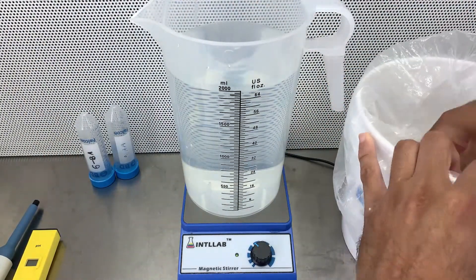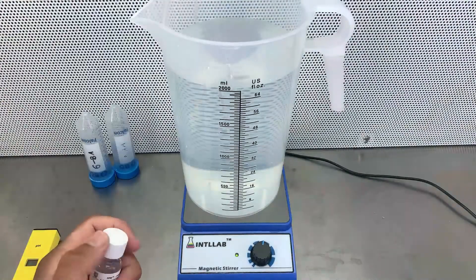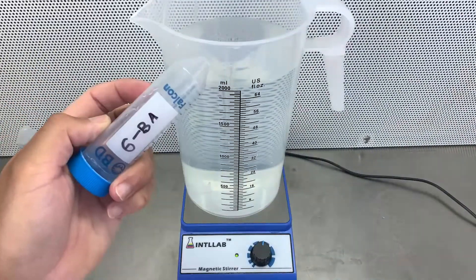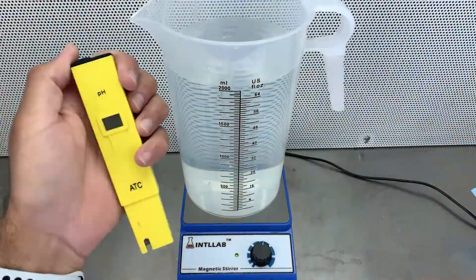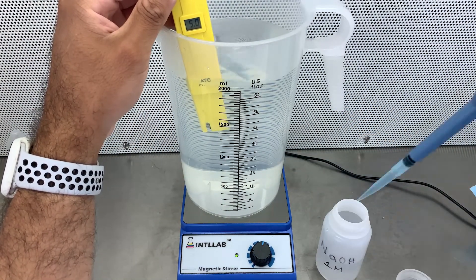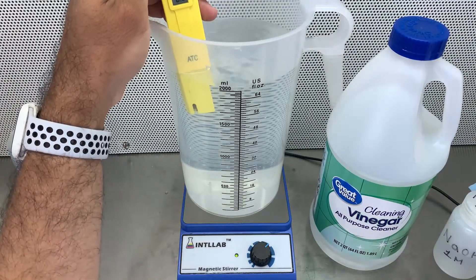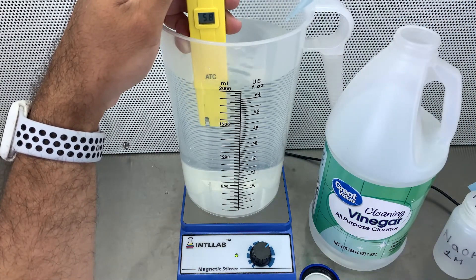Let's start with the media. I'm doing one-third MS media with 30 grams of sucrose, one milliliter per liter — in this case I'm making two liters, so I'm adding two milliliters — 0.1 milliliters per liter of NAA, and 0.1 milliliters per liter of BA.